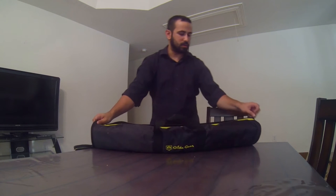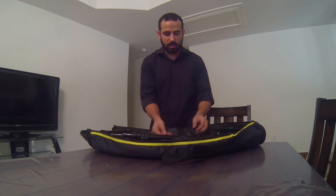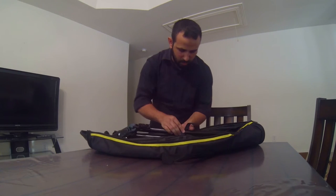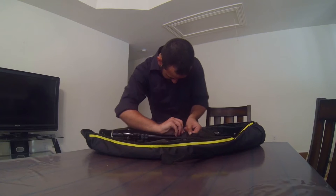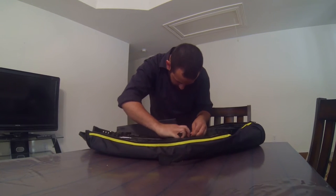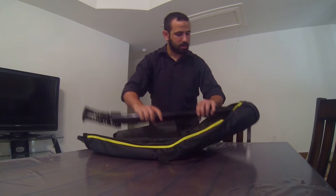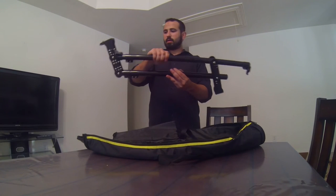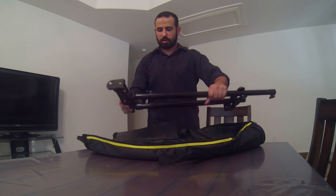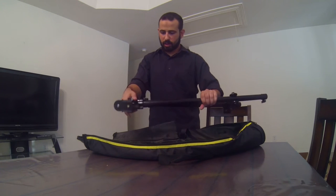So under the top, open it up, and this is what we got. Already assembled for you, which is awesome. Under the middle right there, here's your jib. Already it's a little bit loose, but it's very smooth. You got your adjusting knobs right here.